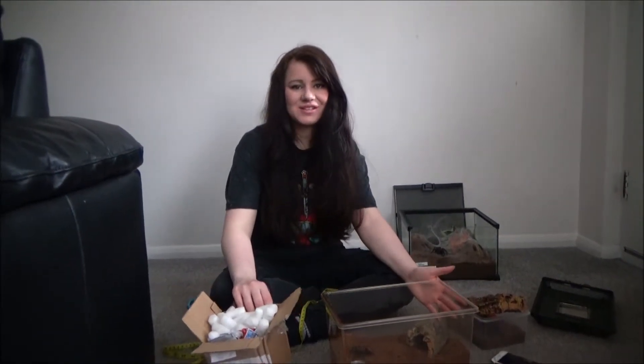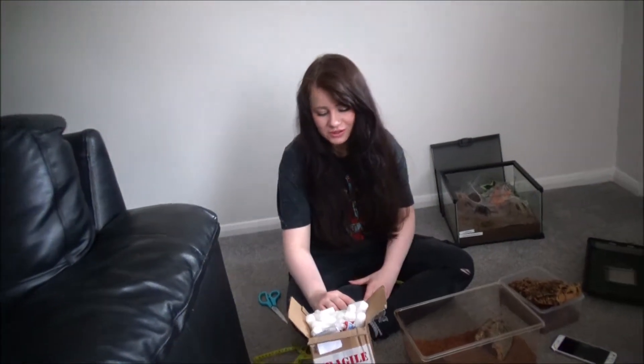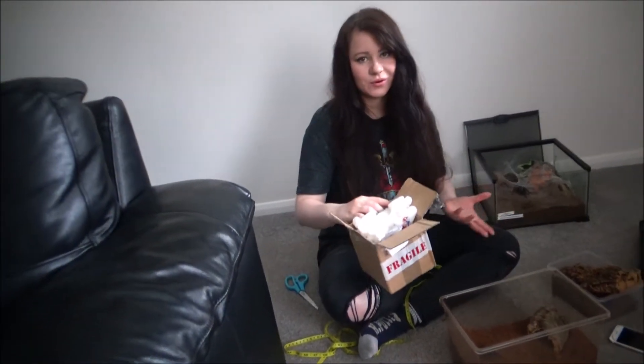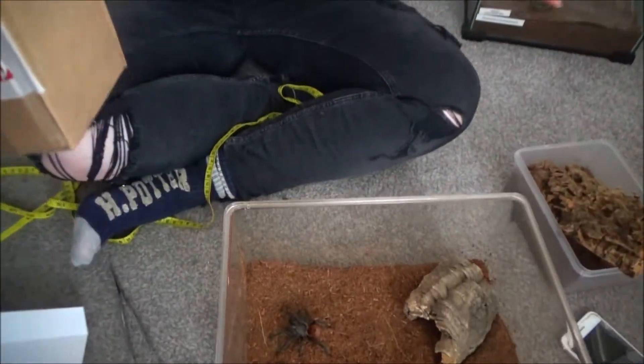Hi everyone. Today is a very special day — I got a new tarantula. Unfortunately the filming of the unboxing went wrong and didn't record for some reason. So we've already filmed taking her out the box, and we even got her to eat on camera, but the video is not there.